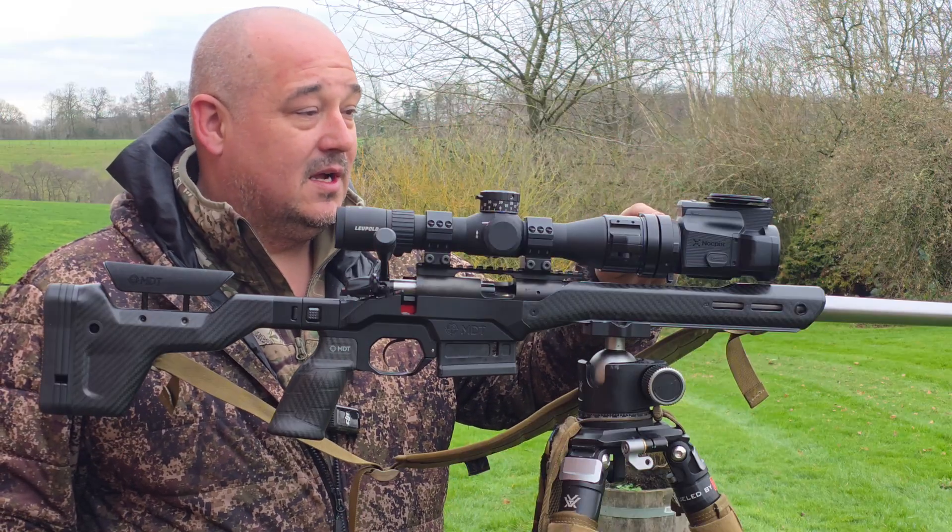These also include a built-in LRF capable of 1200 metre detection range, and you can have the onboard ballistics work with you to provide a solution for a shot. You can also mount this onto various rifles and save different profiles and ballistic profiles so you can swap it between calibres.